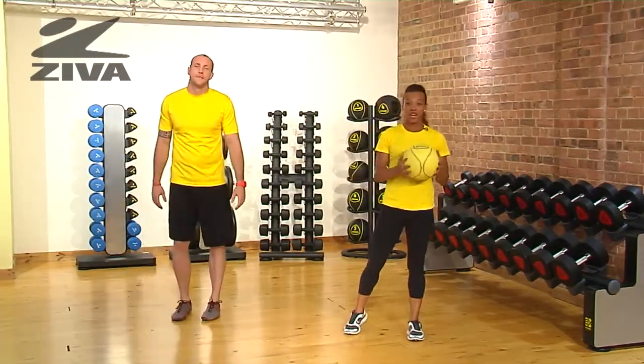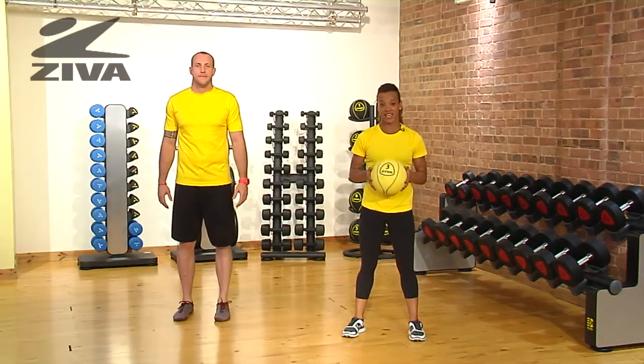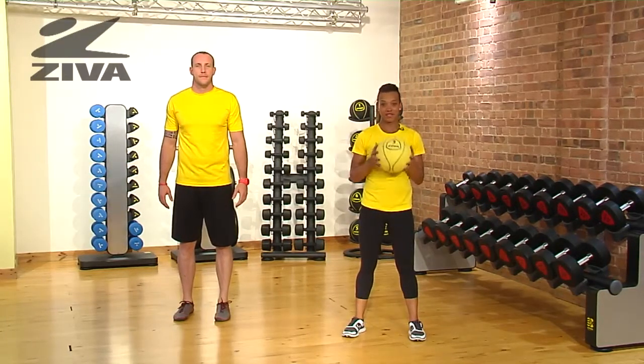Medicine ball training is great for strength training as well as for sport-specific exercises. This is a rotating pass using the medicine ball from Ziva.